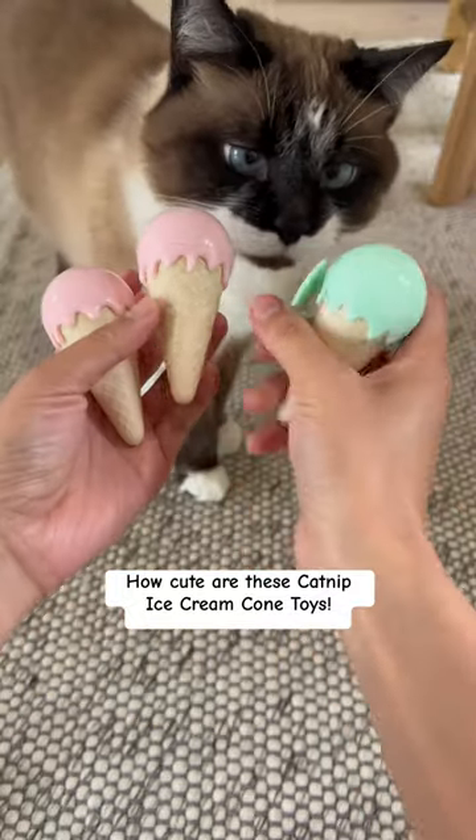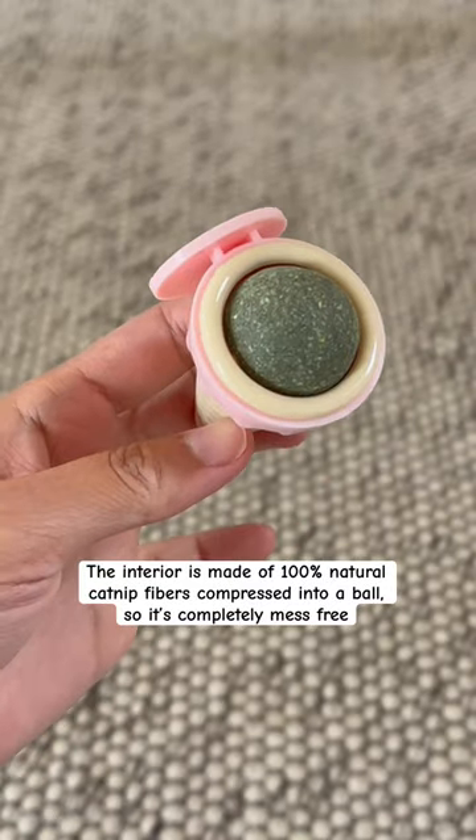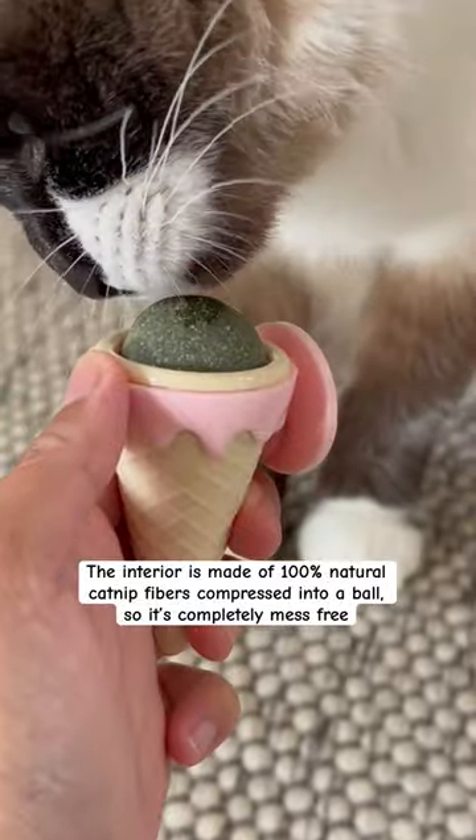How cute are these catnip ice cream cone toys? They are perfect for summer. The interior is made of 100% natural catnip fibers compressed into a ball, so it's completely mess-free.